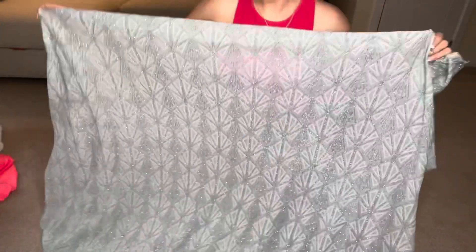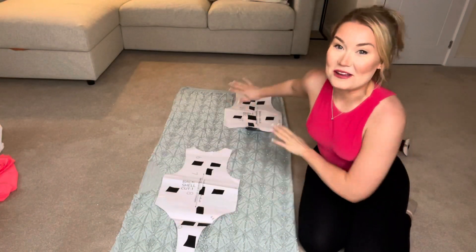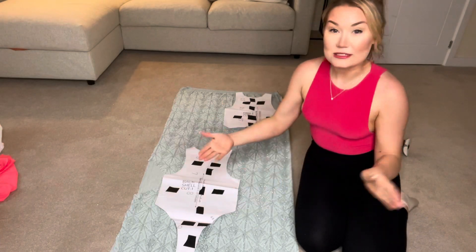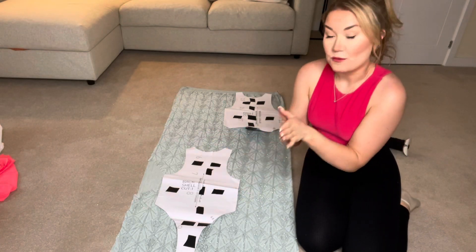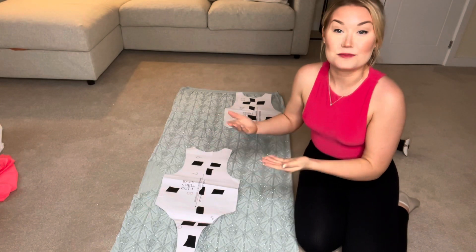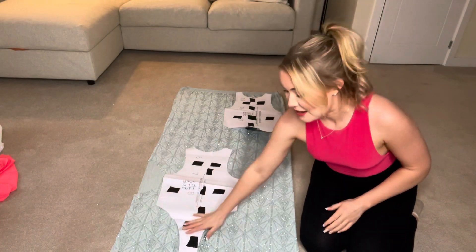I did a poll and asked you guys what fabric you wanted me to use, and you chose this gorgeous blue shiny geometric fabric. So now the fabric is all laid out on the floor, folded over in half with the wrong sides together, so the pattern is on the outside both on the top and the bottom. I've laid the bodysuit pattern onto the fabric.